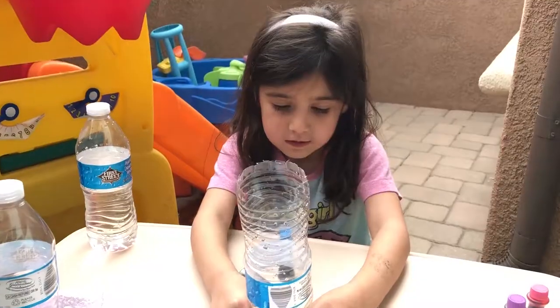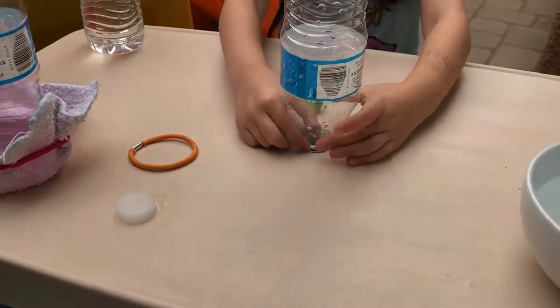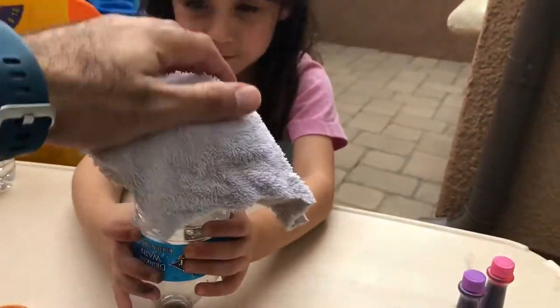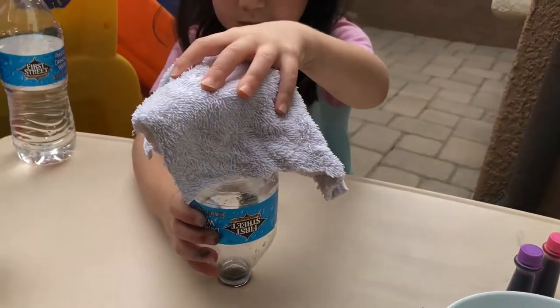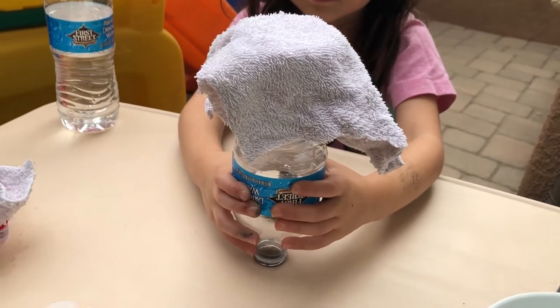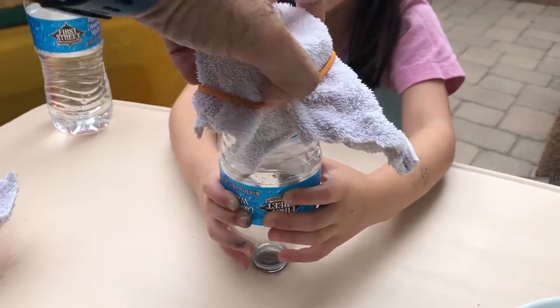Okay, we're gonna try to put the dish rag on here. We're using this table with a hole in the middle so you gotta hold it still. We're gonna put the dish rag on — hold it with two hands — and daddy's gonna open his hands to see if we can get the big rubber band on top, just like that.